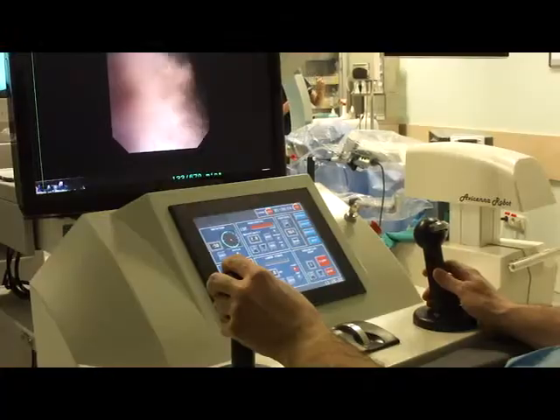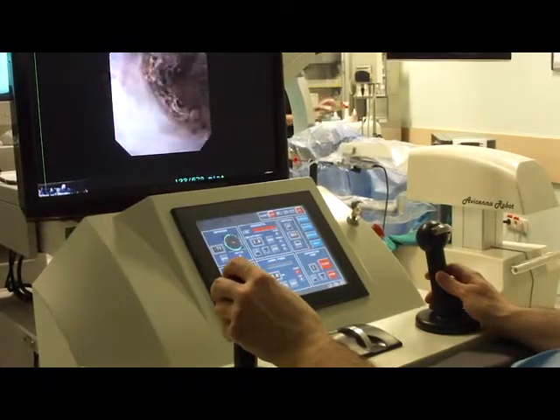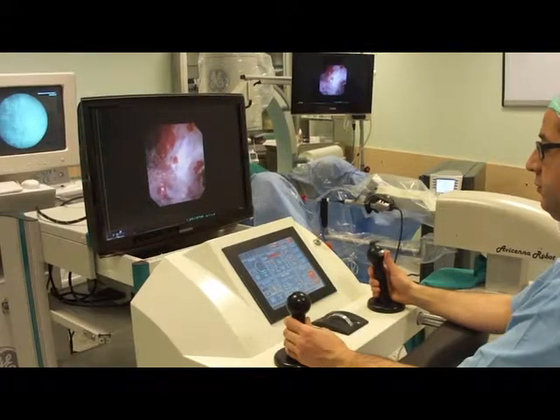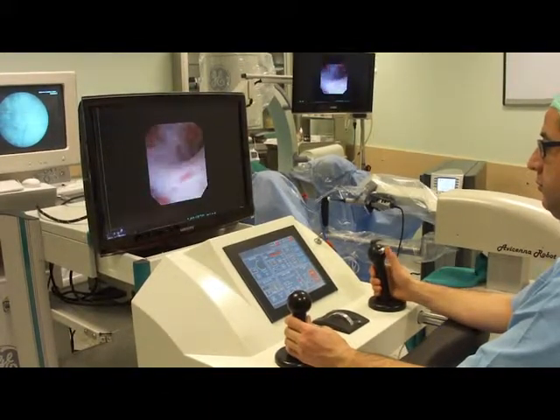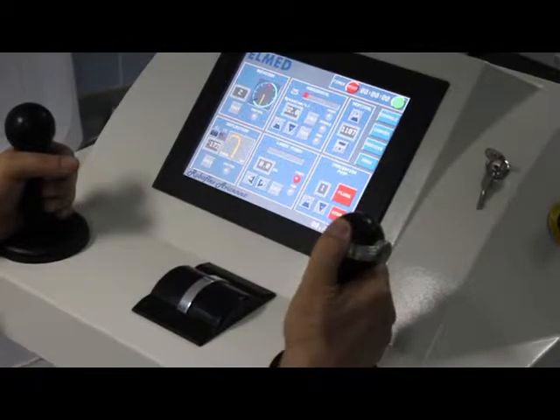The position of the ergonomic chair, armrest, and control panel can be individually adjusted and stored in the system for up to six users. To manipulate the endoscope, the surgeon controls two joysticks. The right one enables deflection and is designed similarly to the handpiece of any standard flexible ureteroscope.